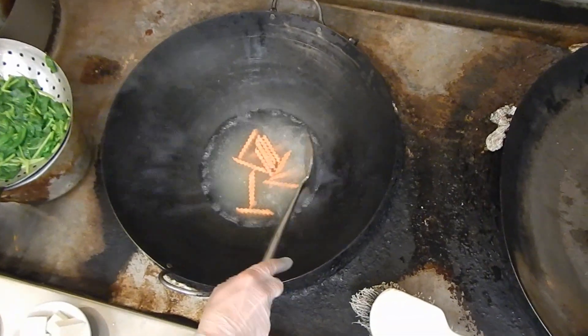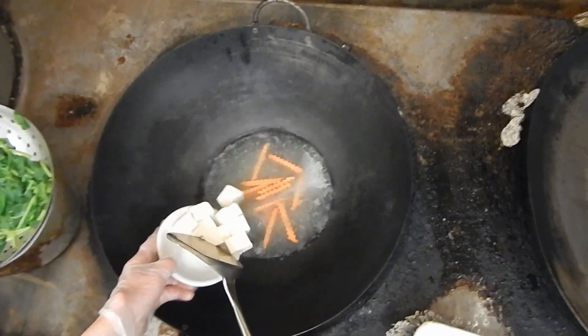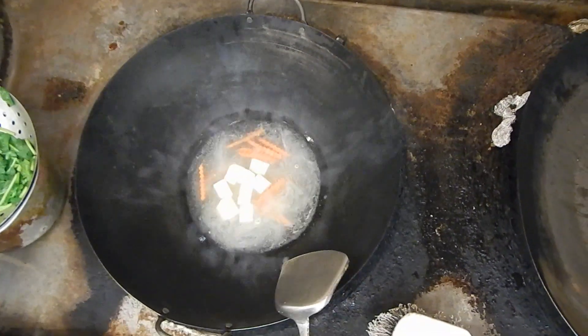Wait until it's boiling. Okay, when you see the water is boiling, then you put the tofu in it.